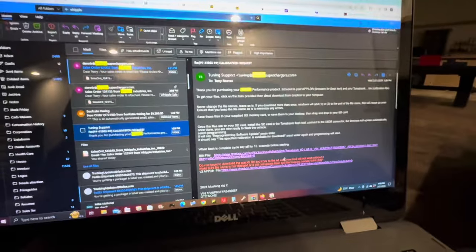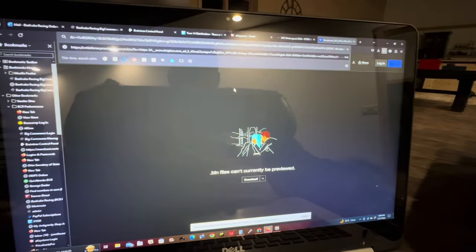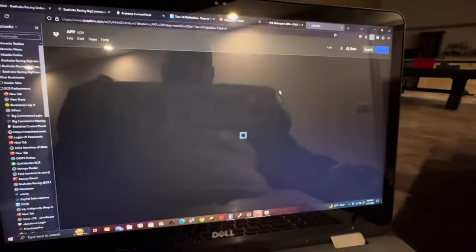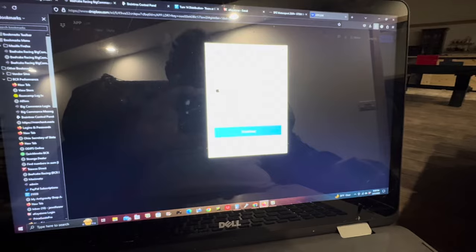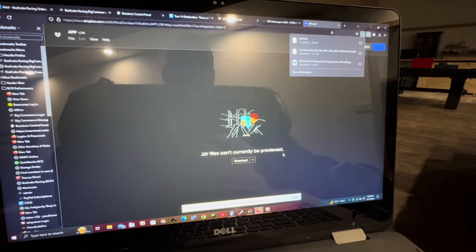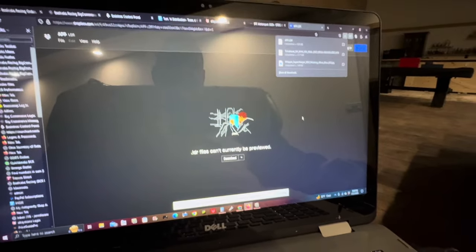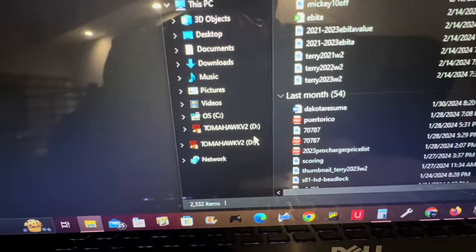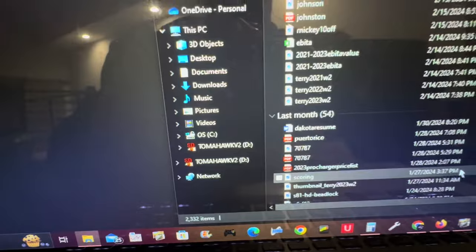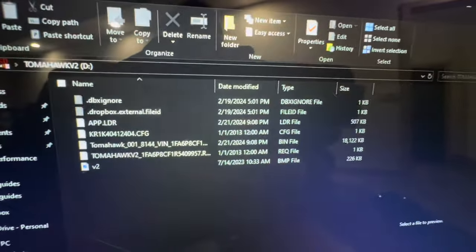Going back to the email to get the second link, pasting it in — same thing, these file types can't be previewed, so download only. That's downloaded as well. Now we're going to take these and move them over to the SD card. You'll see the top two files — the LDR file and the bin file — we copy and paste them down to the Tomahawk SD card.